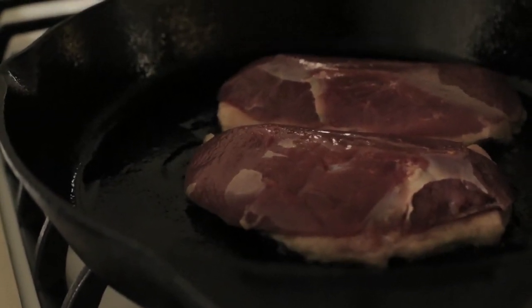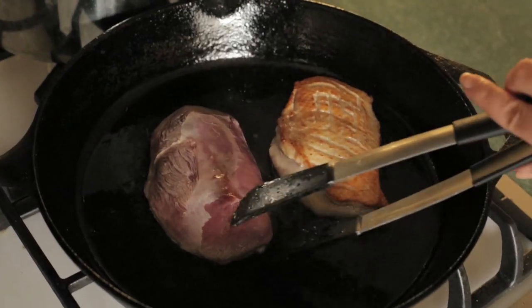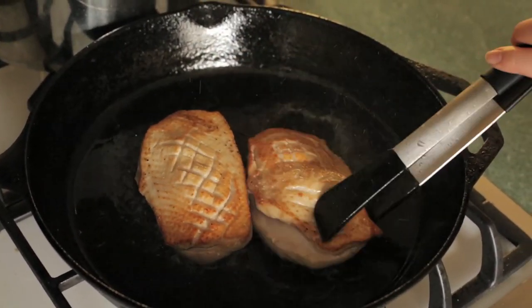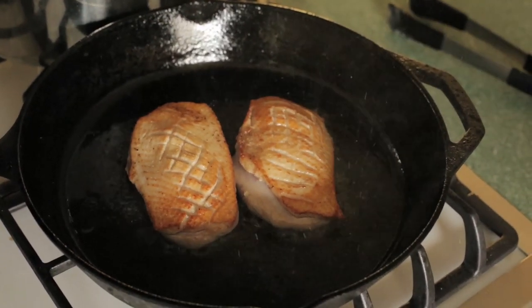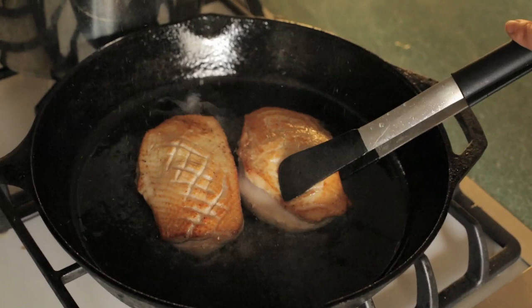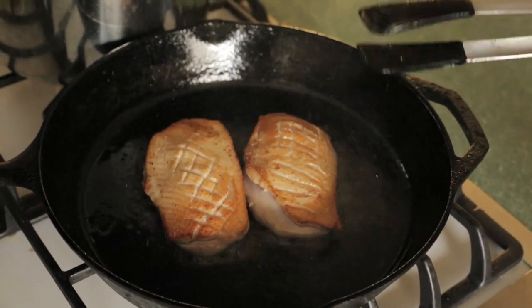After the skin side is nice and brown we'll flip it over just to quickly sear the other side. Turn off the heat — probably less than 30 seconds — and then we're going to put it in the bag to sous vide.